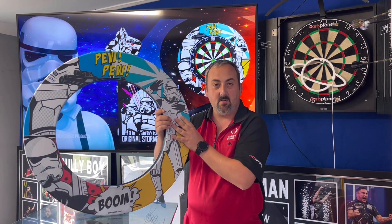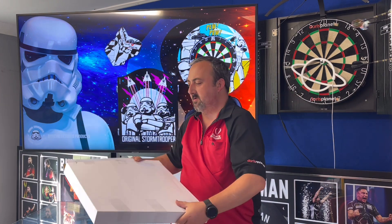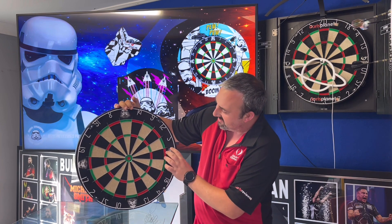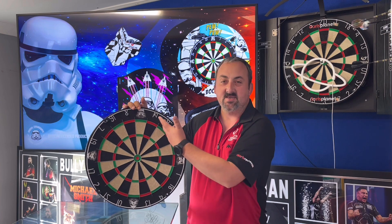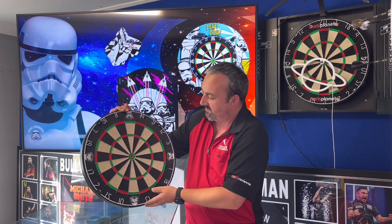We'll get this up onto a dartboard in a second and see how it looks. Now we have this box - and here we have the lovely Stormtrooper dartboard. Again, some lovely printing - I love it. I love Stormtrooper masks, they're fantastic. You get four of them on this one, so really good for rotating the board - you can rotate it four times and it will look exactly the same each time, always up at the 20.